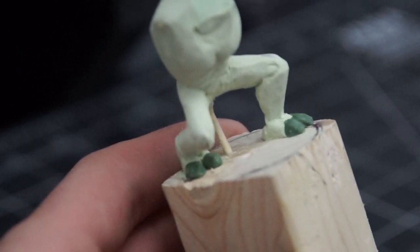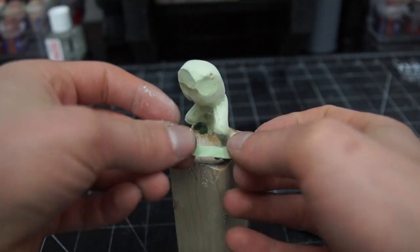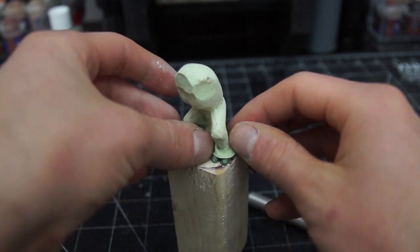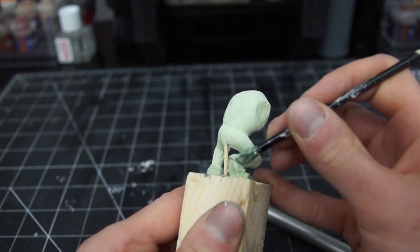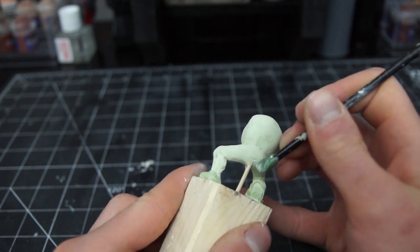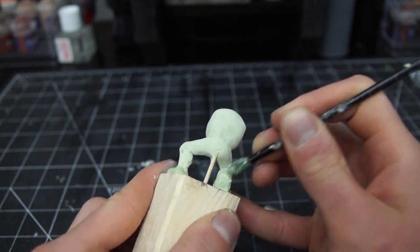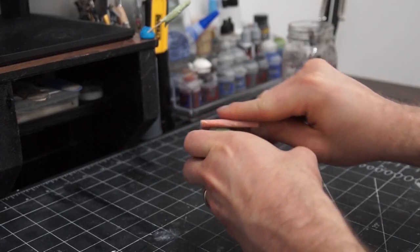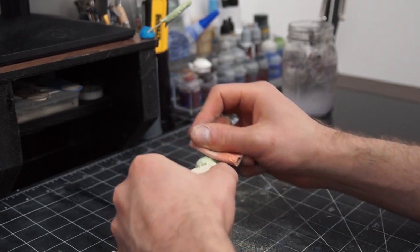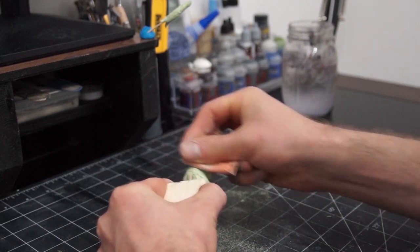For the feet I used some pure green stuff to build his two little toes on each foot, then covered this up with some of my putty mix afterwards for the skin. I'm not 100% sure why I did this but I think it mainly just helps me differentiate nail from skin, and it worked so sounds good. The other fantastic thing with the Milliput and green stuff mix is that when it's dry you can actually sand it, so I spent a lot of time going back and forth sanding and sculpting to get it where I wanted.